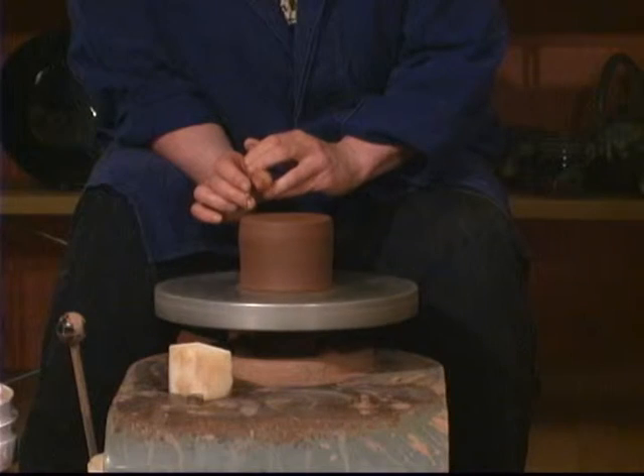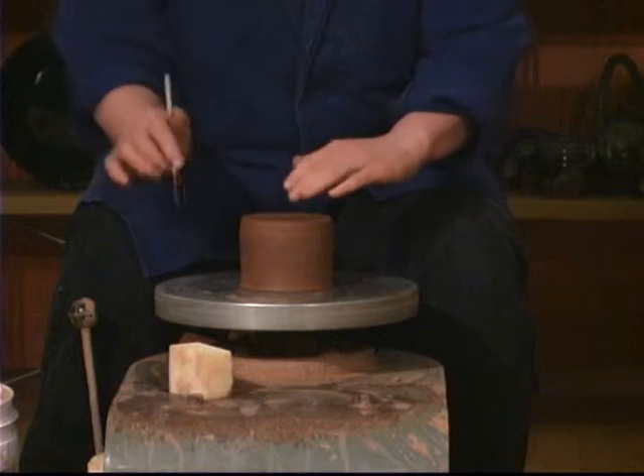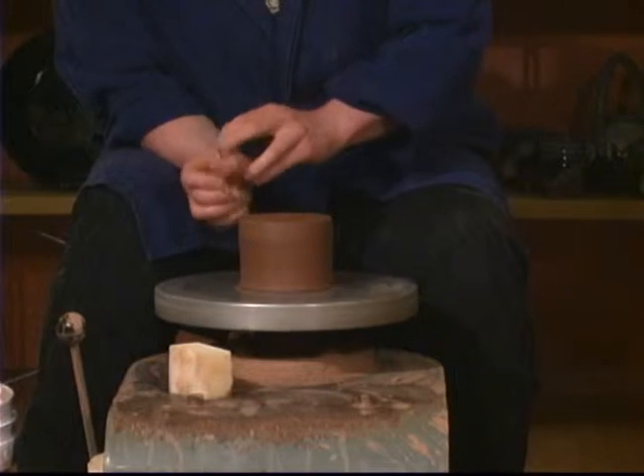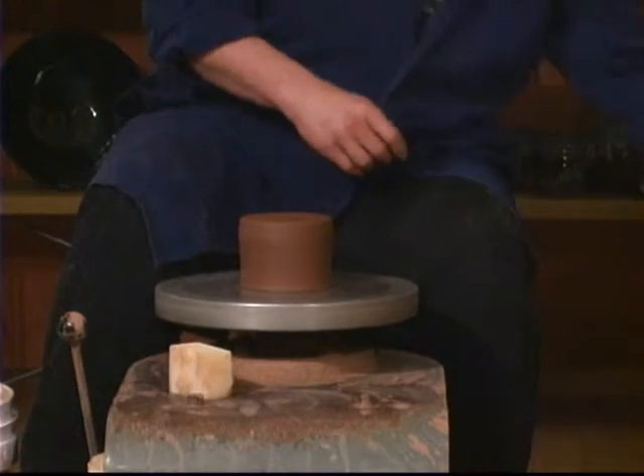We talked about yesterday about making sure it's level. If it wasn't level and you put it on the wheel it would wobble, so it's very important before you take it off the wheel to make sure it's level. Now it's centered — it touches all the way around.